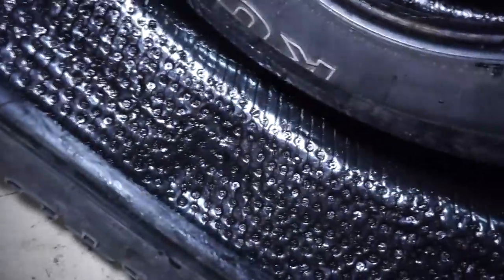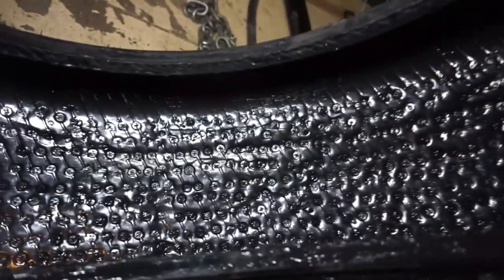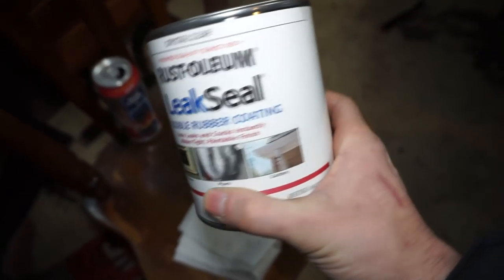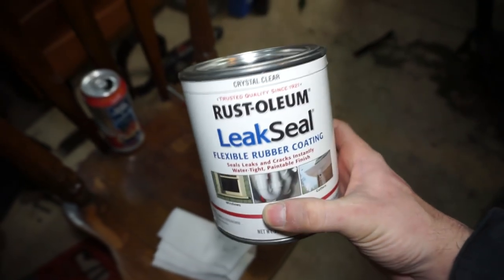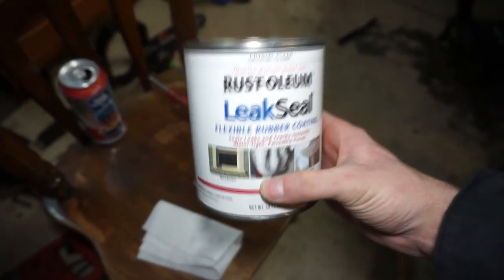I went through the whole inside of the tire and used some Rust-Oleum Leak Seal — it's like a rubberized coating, like a Flex Seal. I went around the whole inside of the tire. This is the brand I ended up using; it's about $16 per container, cheaper than the Flex Seal.